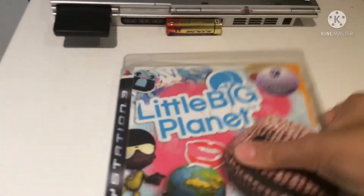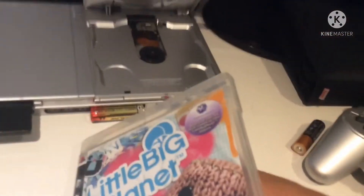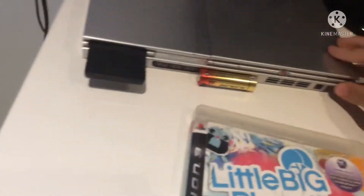Alright, here's Sackboy in the front cover, he's cute, but he's not going to be cute when he's in the PS2. Let's get this baby on.